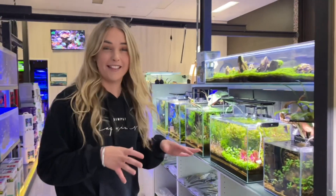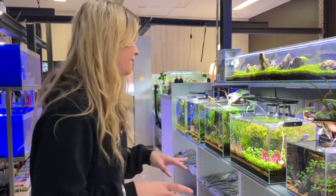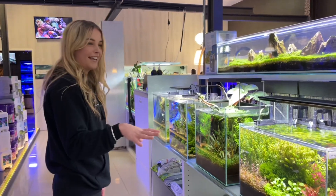Something I absolutely love about this store is they do both fresh and saltwater, and I love both of them, so that's something I really think is awesome about this place. Let me just take you through and see all the awesome freshwater tanks here.